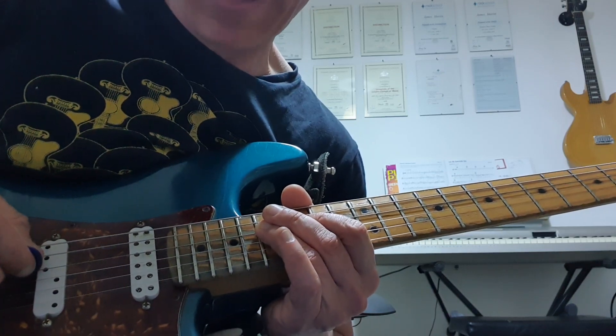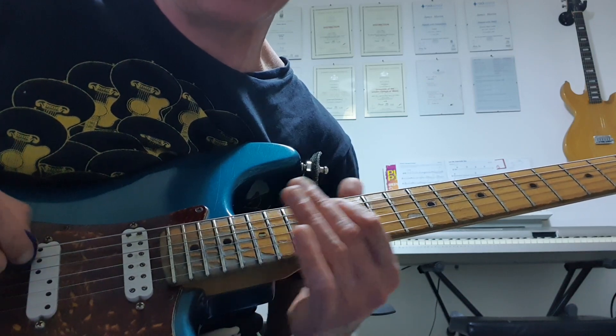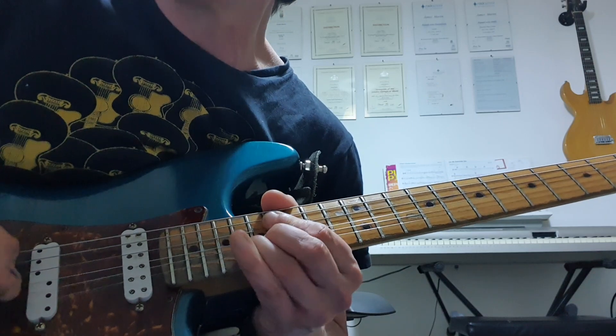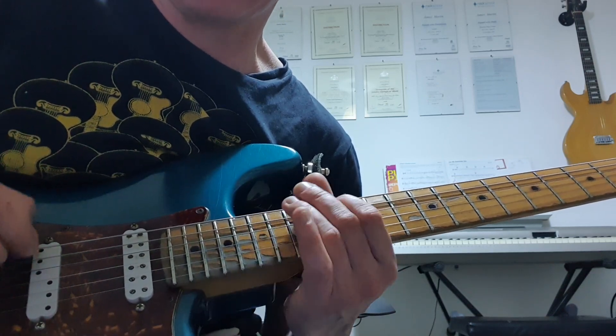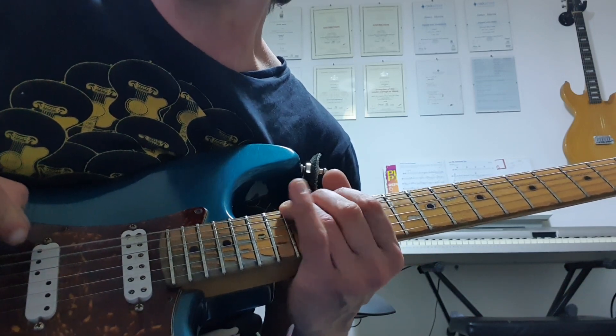And then we're climbing back down the scale: 17 to 15 on the D; 17, 16, 15, 13 on the A. And then down to the 15th fret on the low E — that's your root.